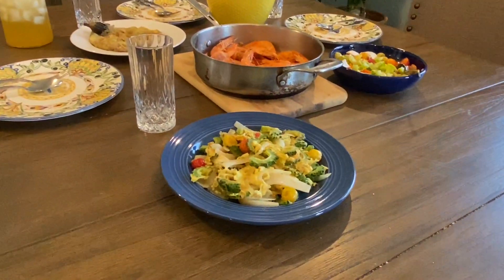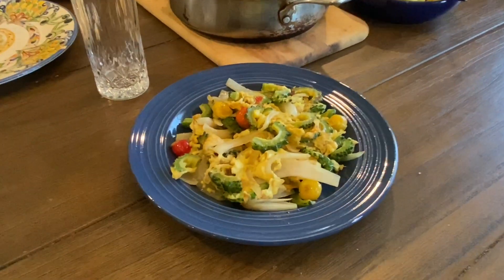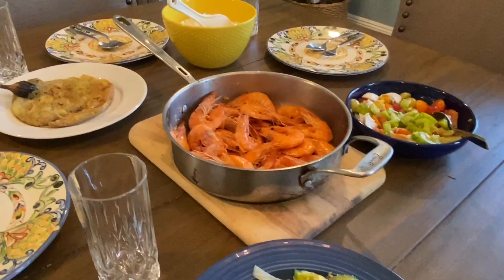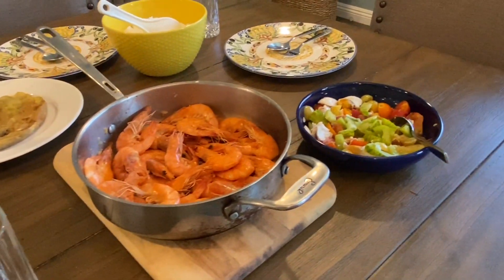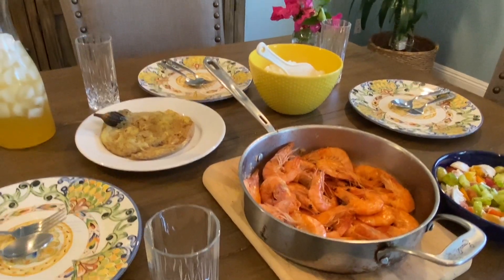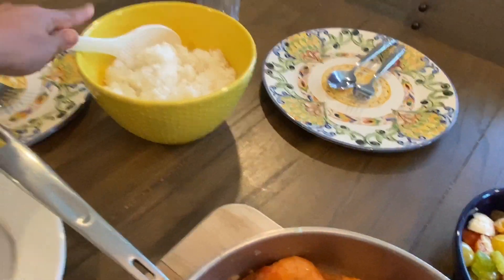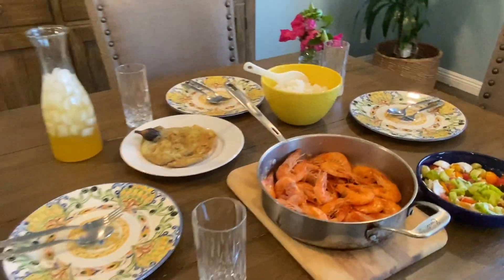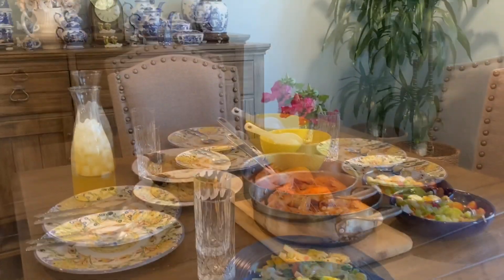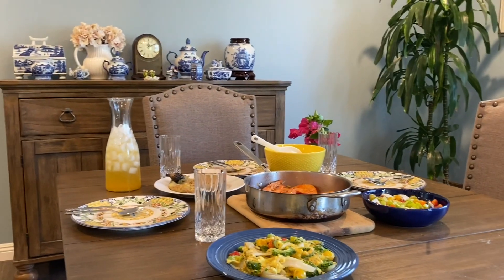This is Filipino lunch. We have bitter melon omelette with eggs and tomatoes, shrimp in garlic butter sauce, salted egg salad with tomatoes, eggplant omelette, and rice — we Filipinos always eat rice with our Filipino dishes. And then the calamansi juice. Here is our Sunday Filipino-style lunch.